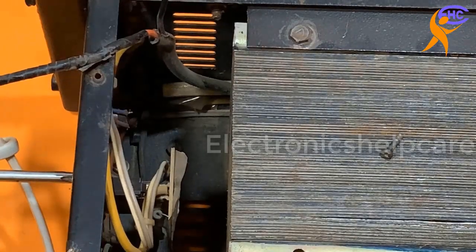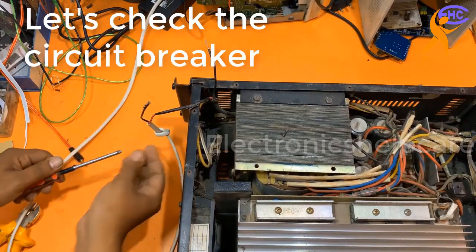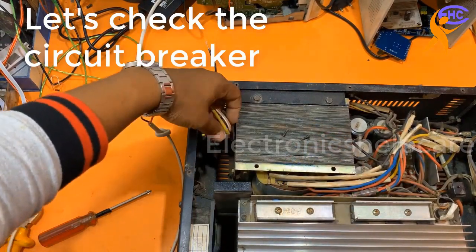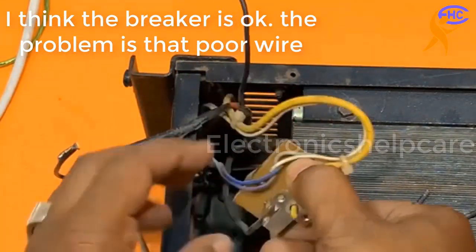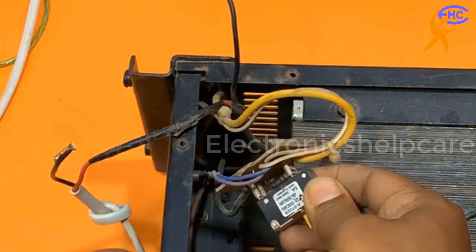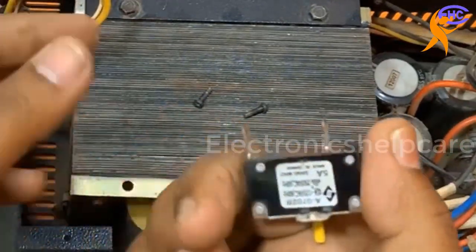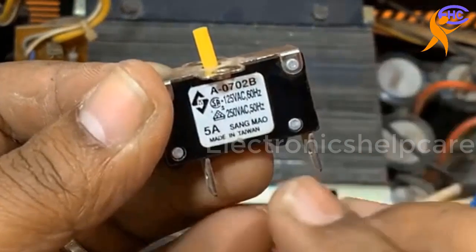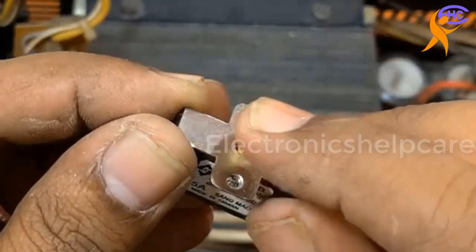I am going to check the circuit breaker also. Let's open and check it. This is the circuit breaker for the amplifier.